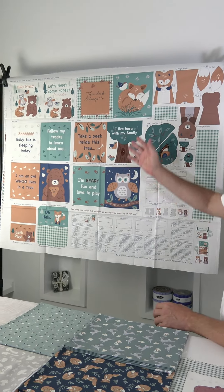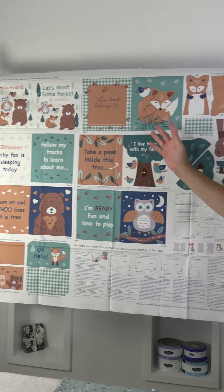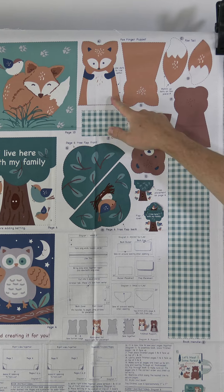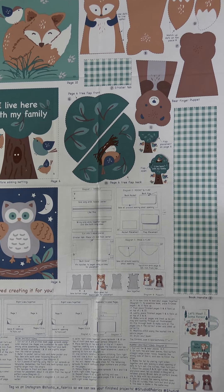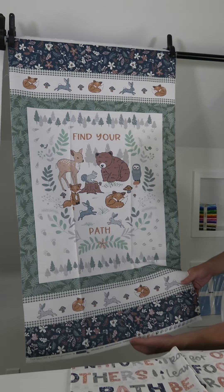Scott Fortunoff here, president of Studio E Fabrics. Today I want to present the August shipping collections. The first one is called Find Your Path by Maureen Fiorellini. We start with a 36-inch panel — the gift that keeps on giving — because not only can you make a book, but you can also make these little cutouts, little finger puppets: a little fox, a little bear, and another with trees and little birds. Lots of fun and good value.